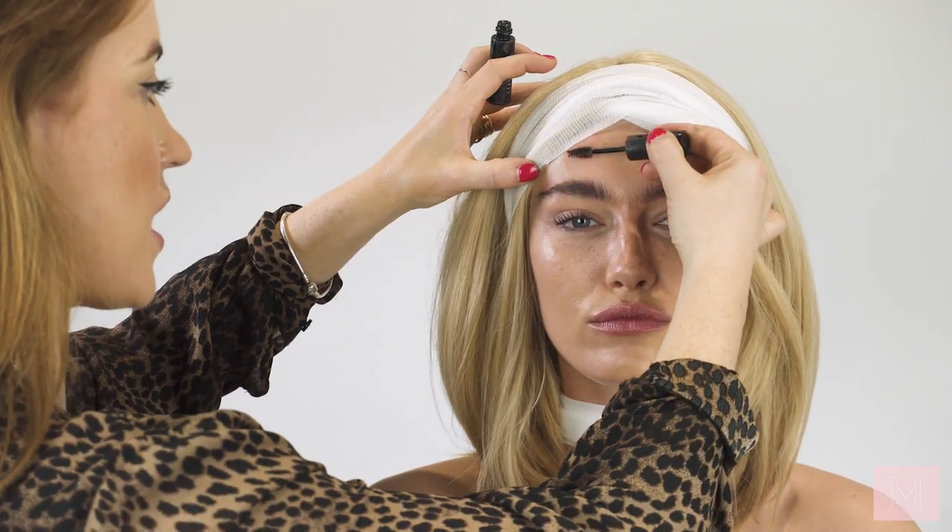I've now added the bandage and wrapped it around the head and around the neck. This was something I just bought from Boots — I think it was about £1.50. In a little bit we're going to add some blood which is just going to help add to the look. Now I'm going to start with the eyes.